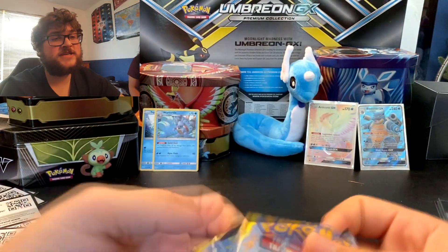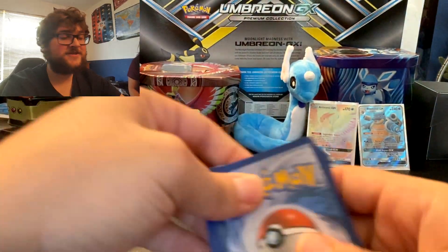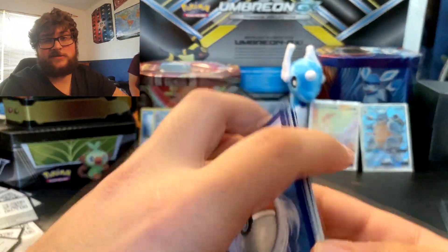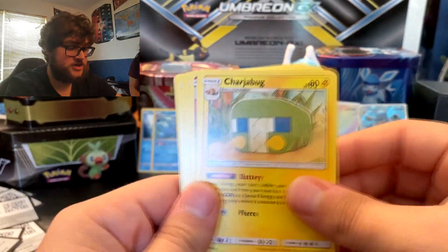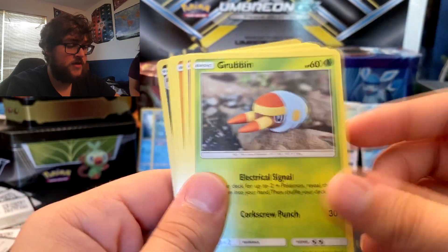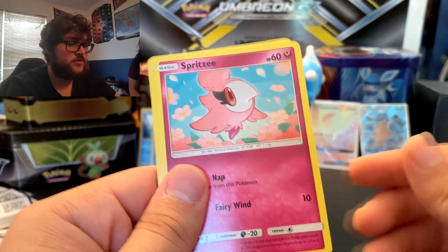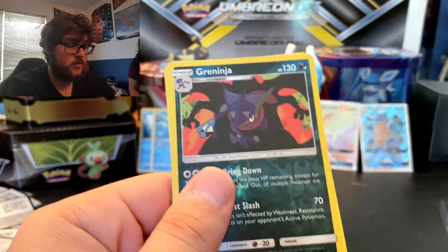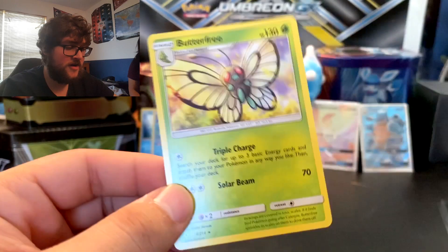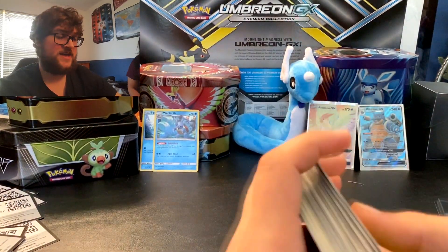Remember, this was only $13, so we're only paying $2 a pack here. So Fighting Energy, Charjabug, Pyukumuku, Togetic, Grubbin, Gastly, Gligar, Spritzee, Doduo — ooh, Greninja Reverse! I bought this card as a single not that long ago, but love Greninja. And our final card: another Butterfree. Diana's favorite Pokémon is Butterfree, and we pulled two of them in this video.